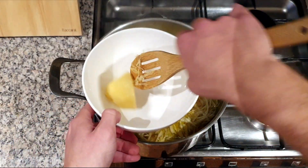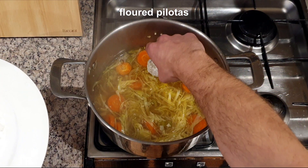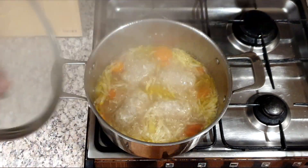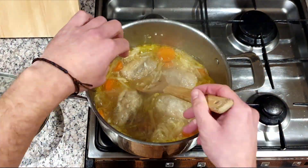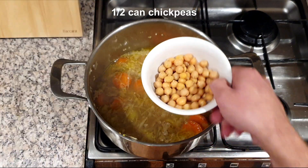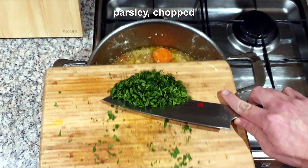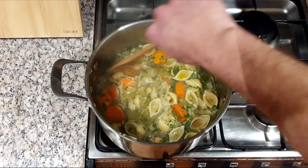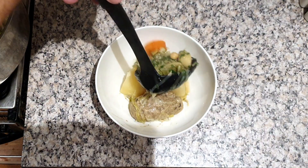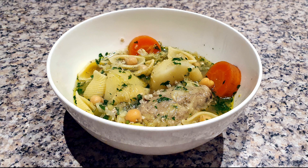Check to see the potatoes are cooked through, then transfer them to the serving bowls — two pieces per person. Gently place the pilotas into the stew, cook for four minutes, then flip them over and cook for a further four minutes. Remove the pilotas and add to the serving bowls with the potatoes. Add half a can of chickpeas, the cooked pasta shells and a handful of chopped parsley. Switch off the heat, give it a stir, season with salt and pepper if necessary, then ladle the stew over the potatoes and pilotas. Serve immediately.